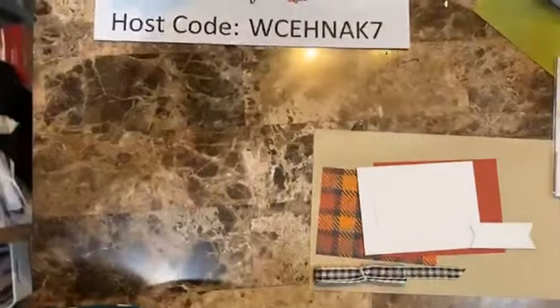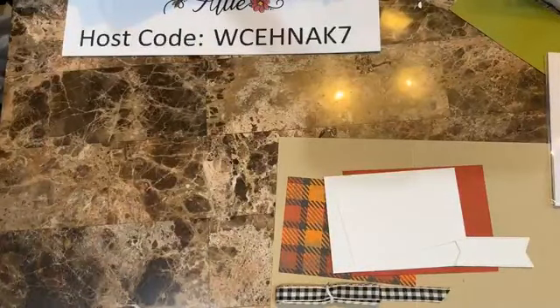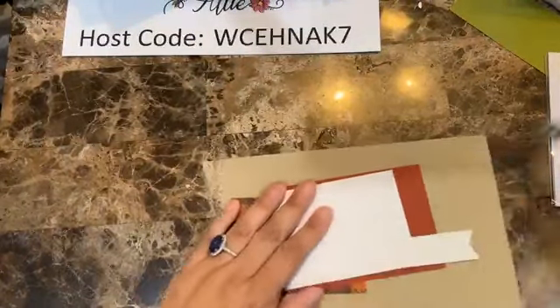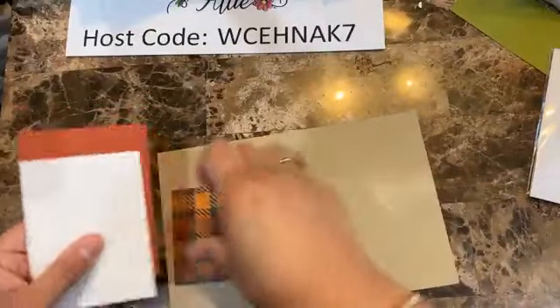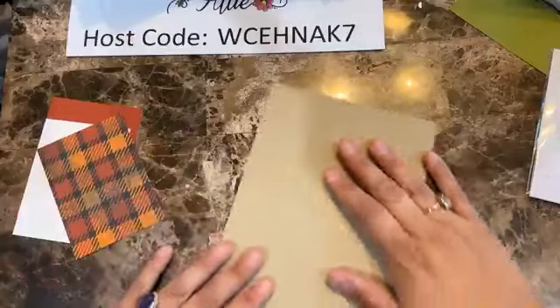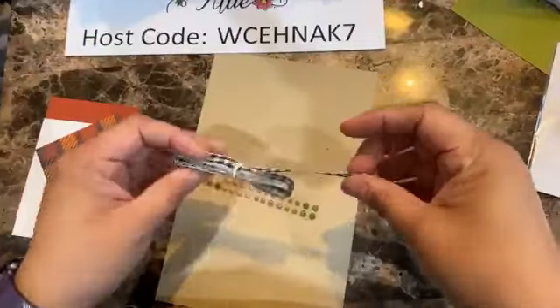Then I have a piece of designer series paper — the Them Bones designer series paper, which is part of the Halloween collection — and this one is three by four, going right here. I have two more pieces: one basic white that is four by three, and then a piece of cajun craze that is four and a quarter by three and a quarter. That's a quarter of an inch larger and it goes like so.